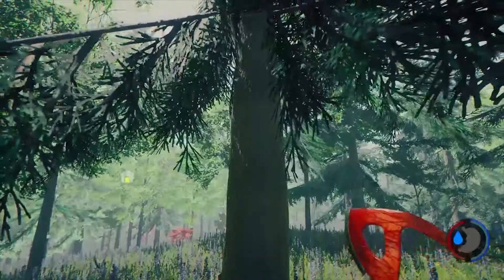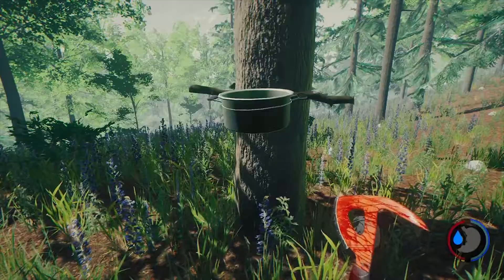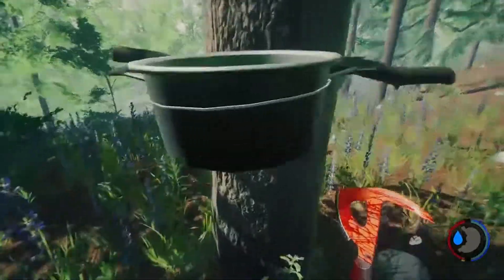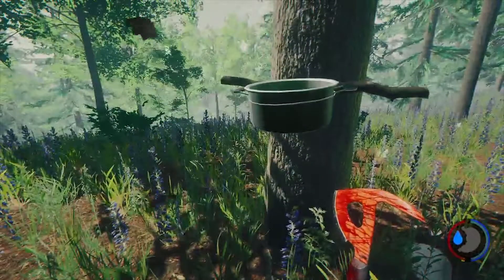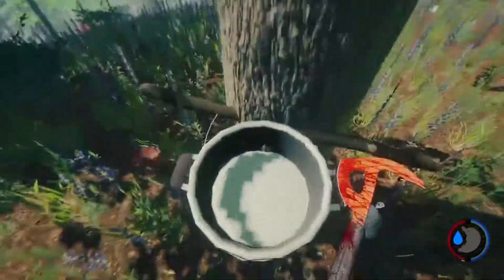So one big tree, we got two tree sap. Plus, of course, then you would get the logs that go with the tree. The sap collector will collect up to 30, and once it hits 30 it will no longer collect. So it's one of these things that you can set and come back to after you've been out.